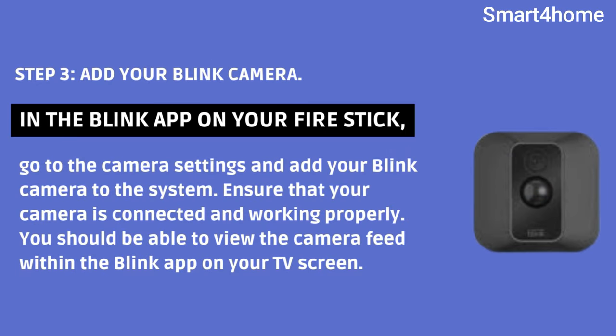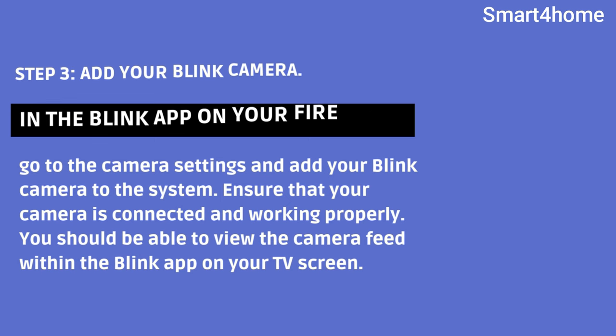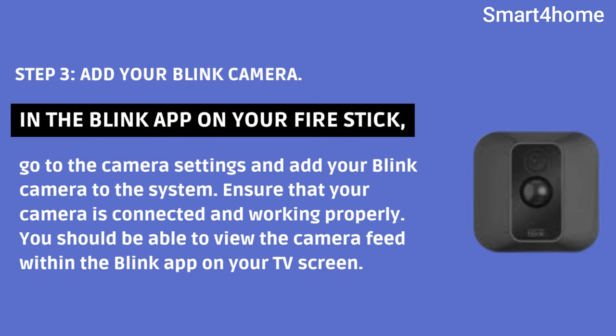Step 3: Add your Blink camera. In the Blink app on your Fire Stick, go to the camera settings and add your Blink camera to the system. Ensure that your camera is connected and working properly. You should be able to view the camera feed within the Blink app on your TV screen.